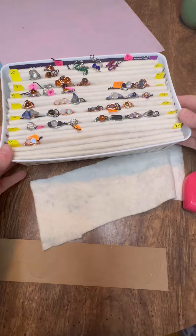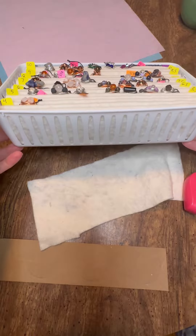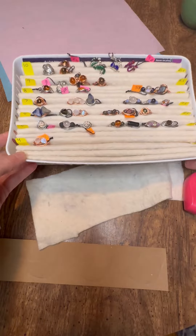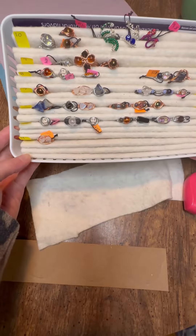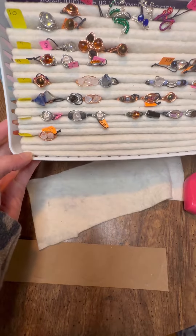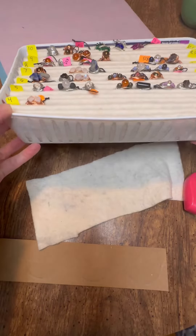Hello, today I want to show you how to make this really simple and easy ring holder. You only need a couple of items — most of which you can find around your house. You are going to need a ruler, staple, glue gun, glue, tape, and something to hold it together.